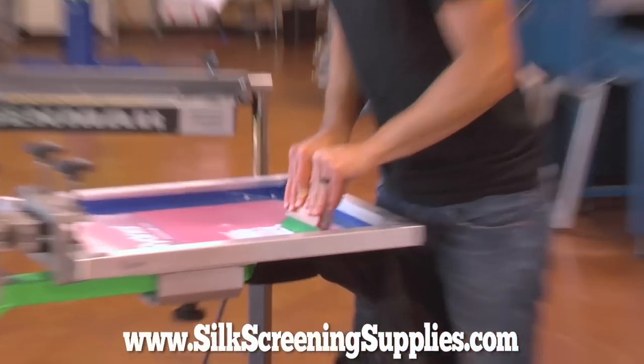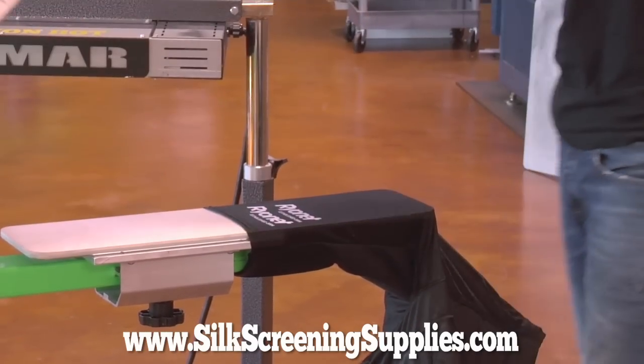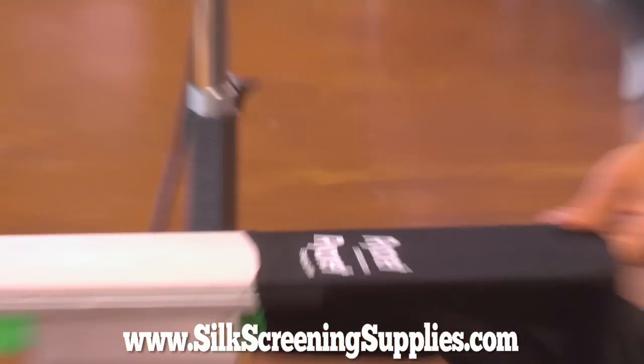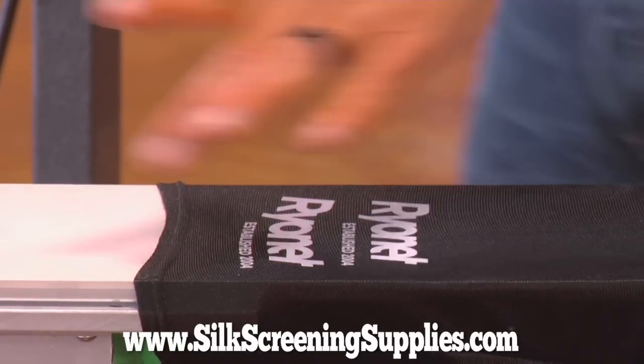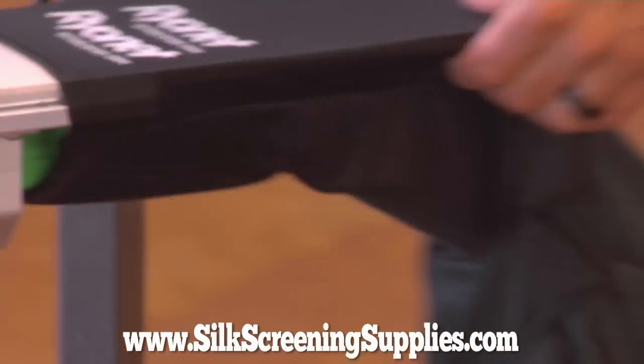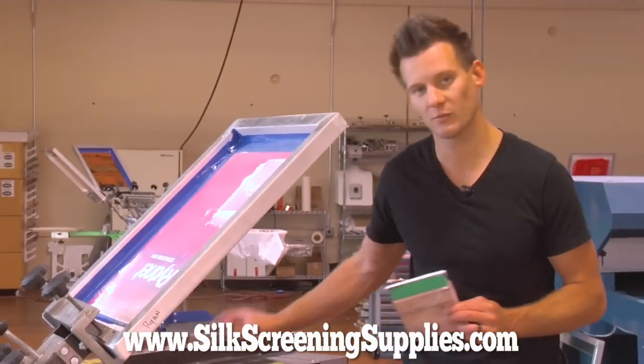Now we are going to do a print with a white under base and then a scarlet red overprint. We will do two passes on the white under base, making sure the screen clears nicely. There it is after one hit — the screen is clearing beautifully. This sleeve pallet is a little bit small for these pant legs, so that is why the print is stretching out a little bit. We will flash that and then put some red over it.